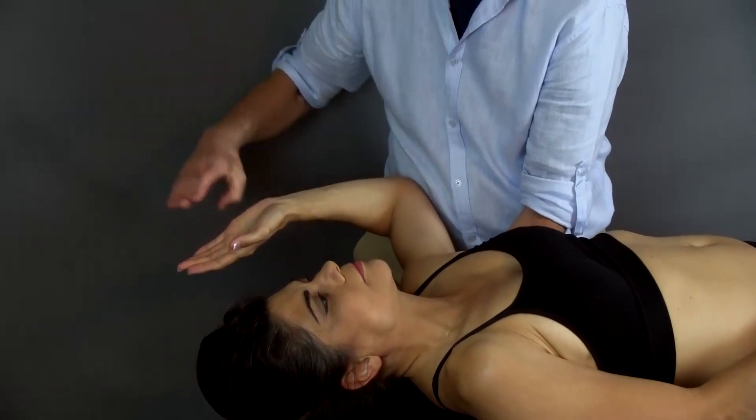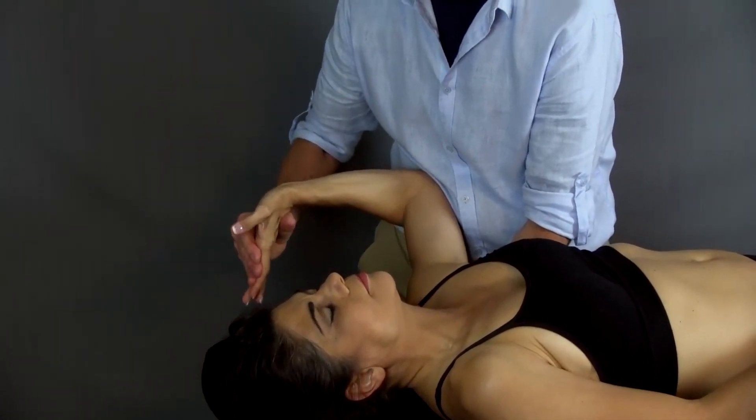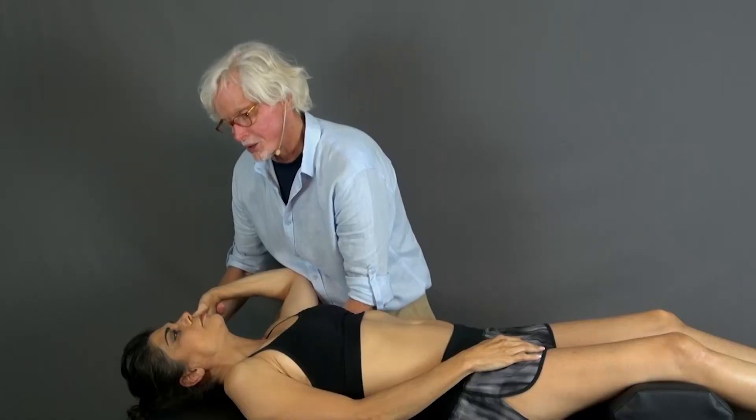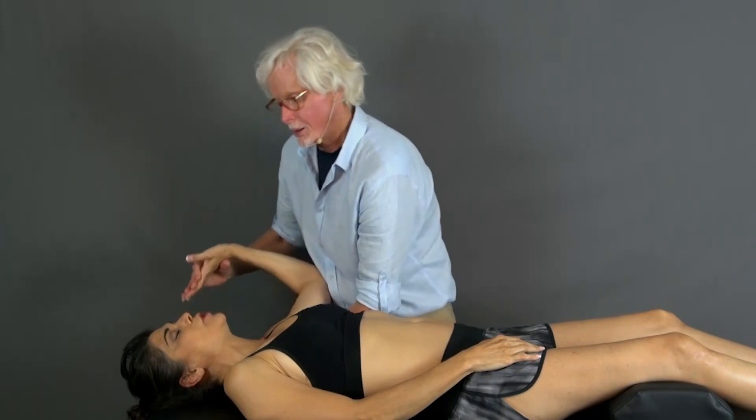I'm extending her wrist and ulnar deviating her wrist so that I can bring it up. She's going to tell me if there's any pain or any symptoms — just a symptom, no pain.